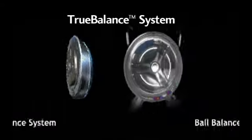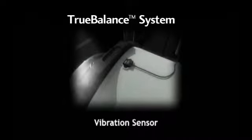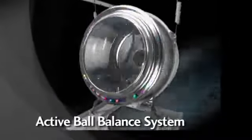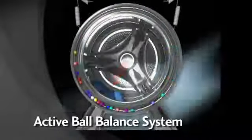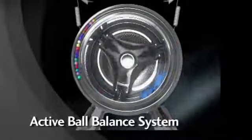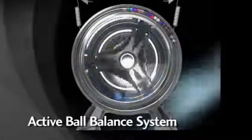The remarkable True Balance system works in five key ways. First, LG's Active Ball Balance system helps counterbalance unbalanced loads by shifting steel balls to the opposite side of the weighted heavy load.